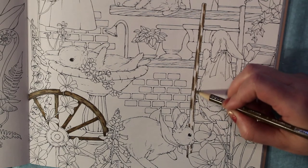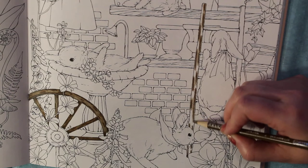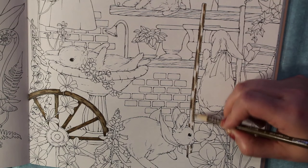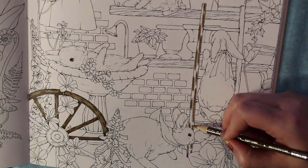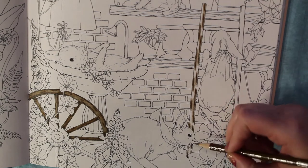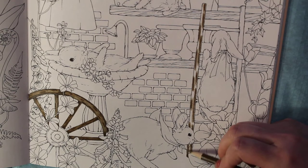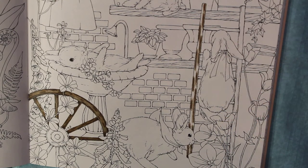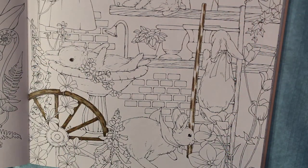It's okay if the colors touch - just filling in that paper. I'm trying to keep my paper fairly steady so it doesn't give you a headache watching, but if you need to move your paper and adjust, you go ahead and do that.